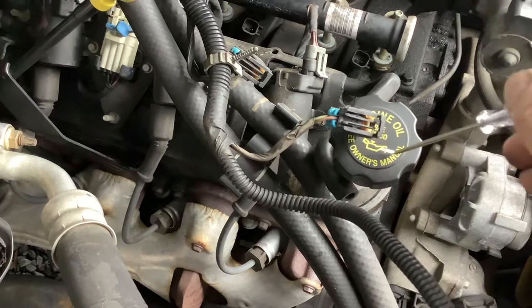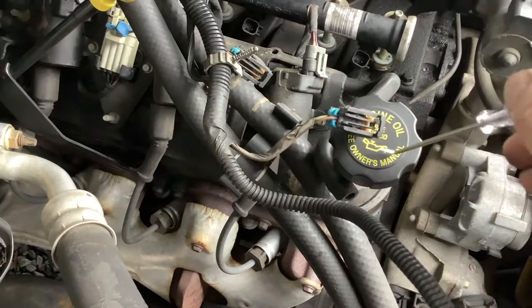Remove the security sleeve. Once that's removed — this is on a 2002 Chevy Suburban — pry up on that tab, and then you can remove that. If you have to change out an injector sometime, that's how you remove the wiring harness.